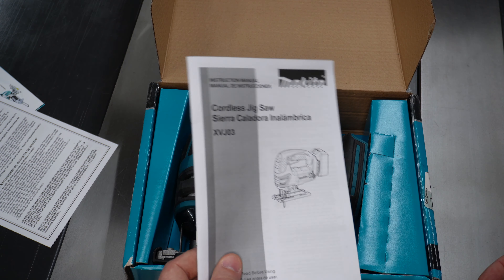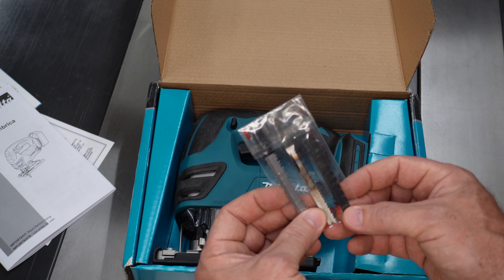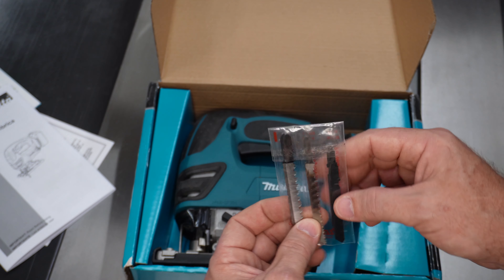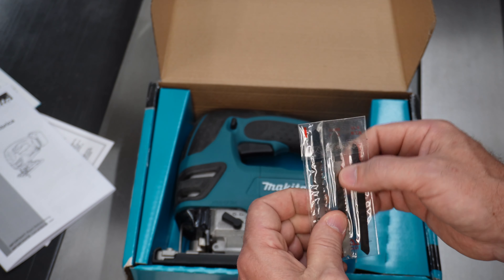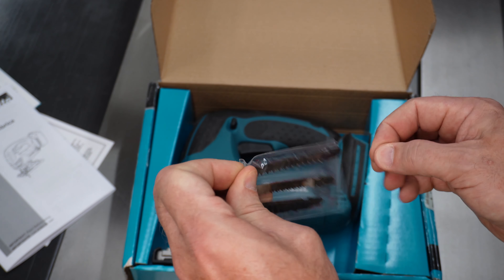It comes with an owner's manual and six blades. As you can see, I've already smoked one and I broke the other one that was this size, but there are two of each type.